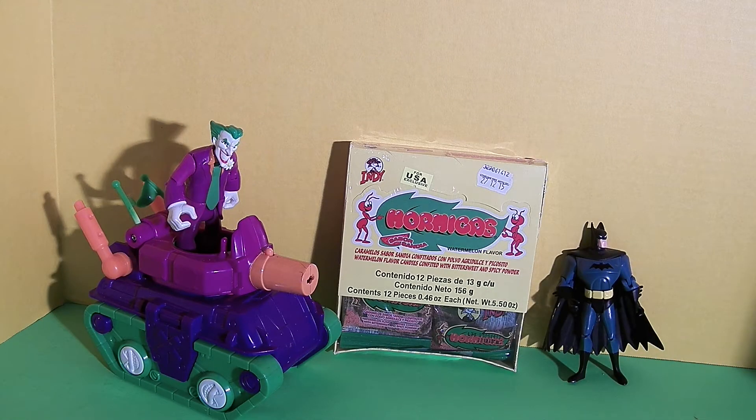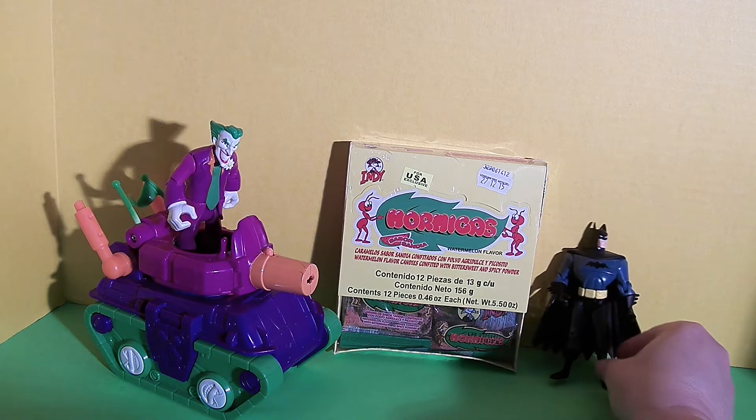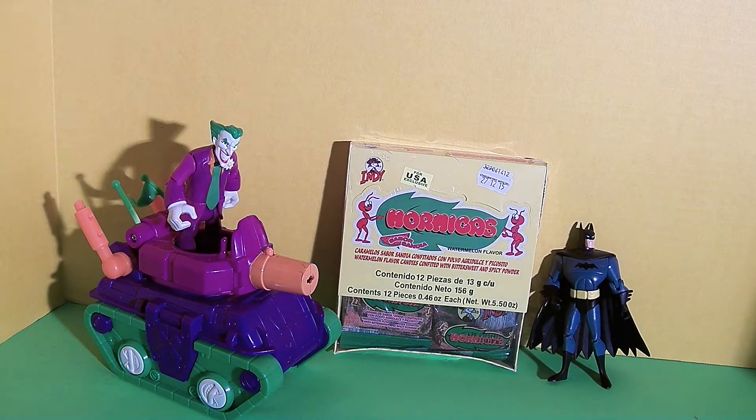Hi friends, this is Epic Junk Food and Candy Fun, and today we are so lucky because we get to taste test Mexican candy. And we have special guest Batman. Hi guys. And we have the Joker.